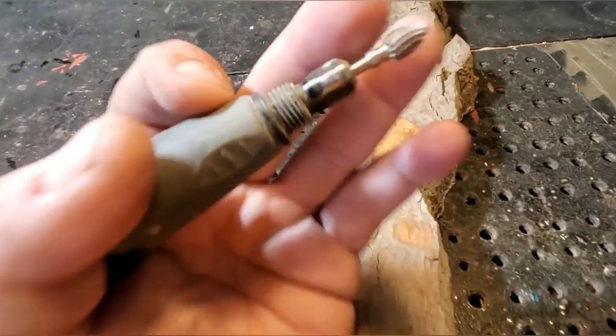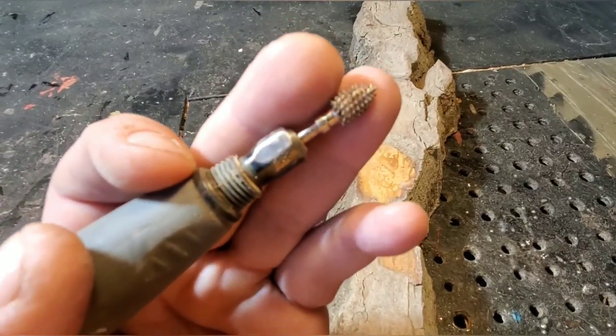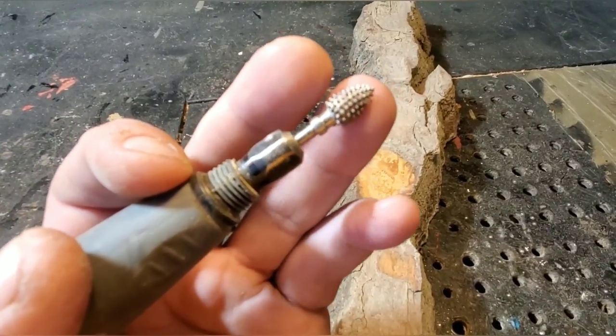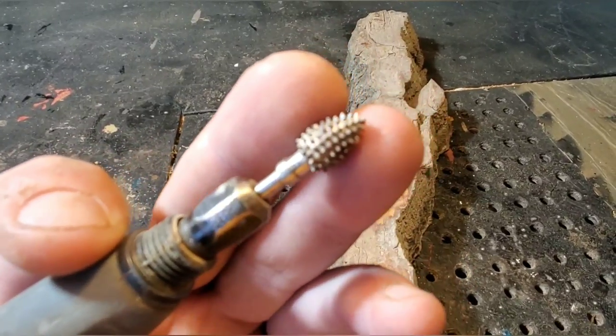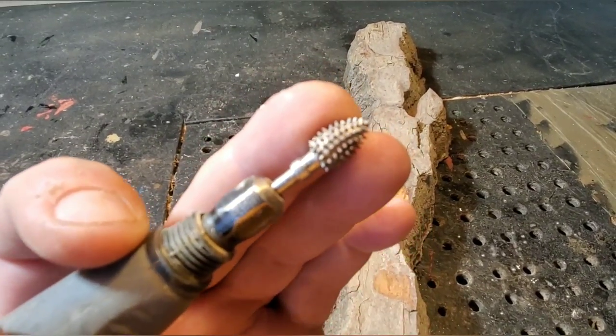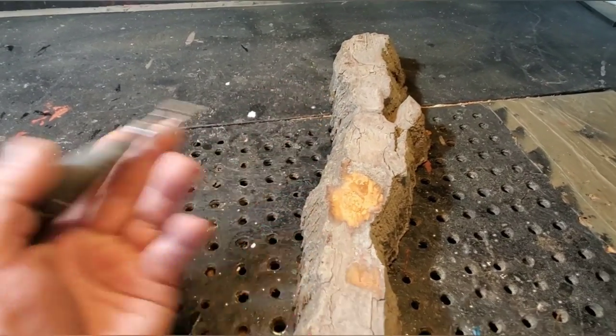So I'm gonna be carving this wood spirit with this Cutsaw Extreme on my Dremel flex shaft. I'm using a Dremel 3000 today. This is a Cutsaw Extreme burr. Go to the description below, go to Cutsaw, use the code CFUSION, and save yourself 5%. Okay, that's out of the way.